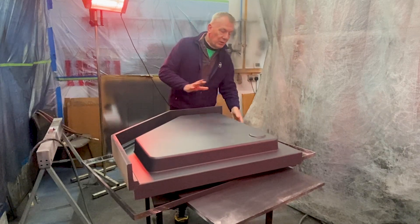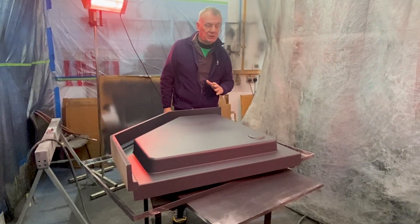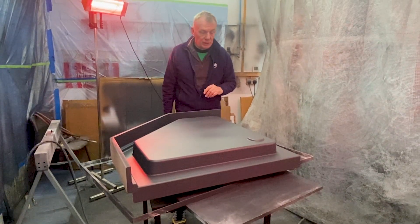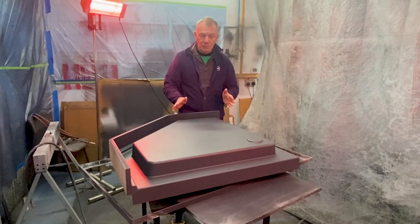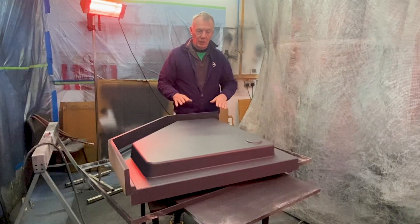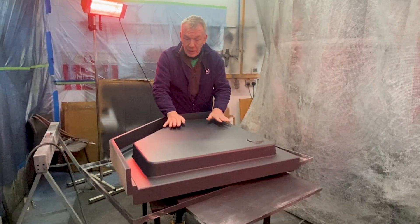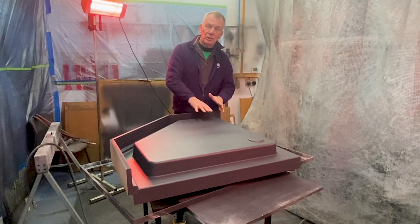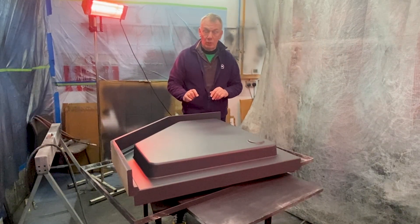Now this is the beginning. This is an MDF mold — a temporary mold — and we'll get about 10 uses out of it. What we do is make it in MDF, smooth it, then coat it with a product called Duratec. After that we sand it down and wet-and-dry it to a glassy surface, then put wax on, then gel coats, then fiberglass. We'll show you that whole process going all the way through.